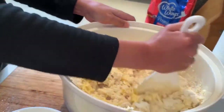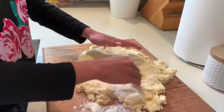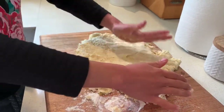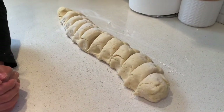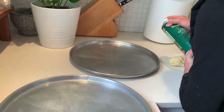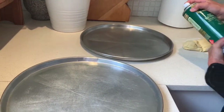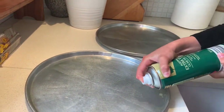We'll be right back. Now we're going to roll the dough onto a board.